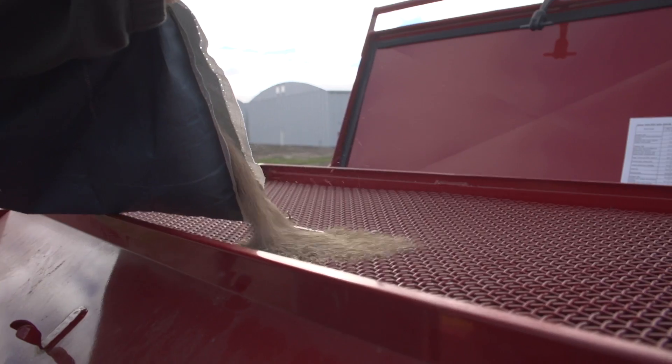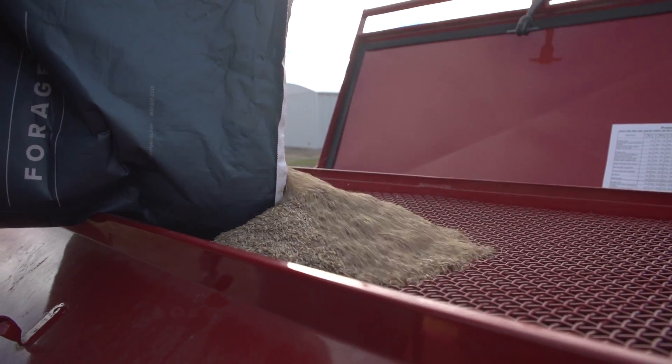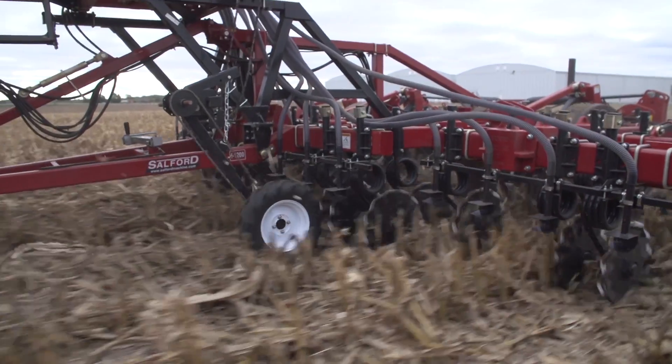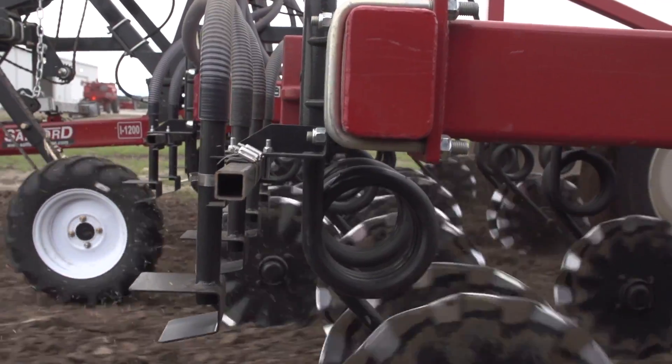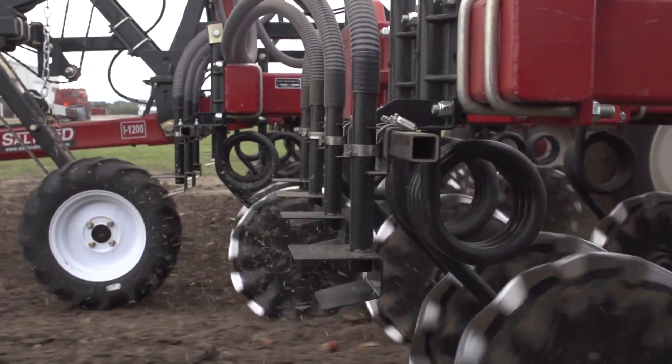I'm Wade Kent. I'm the Central Iowa Field Agronomist for Beck's Hybrids, and today we're here at Colfax discussing the benefits of cover crops as well as some methods that we're looking at to seed them, get them out there, and really look at some of the issues we tend to run into when trying to get that late season application of cover crops on. Behind me, we have a Salford vertical tillage system with a cover crop seed box on there, so we're actually able to seed these cover crops in front of the machine and then utilize that machine to get those cover crops worked in.